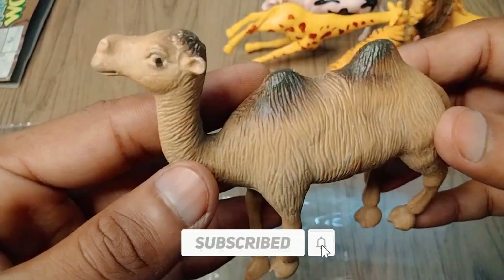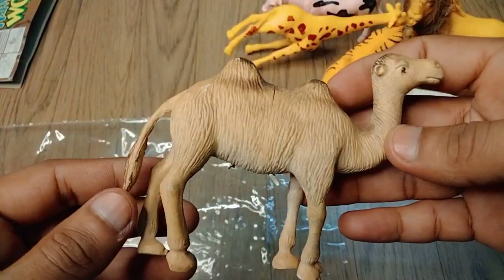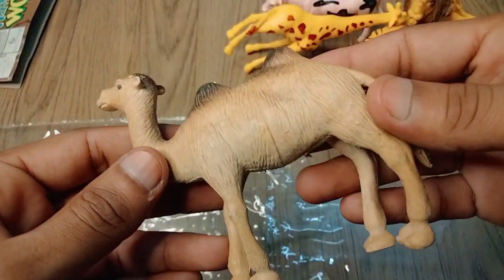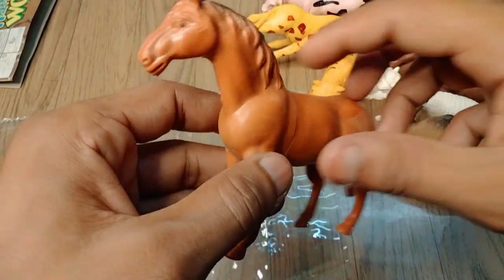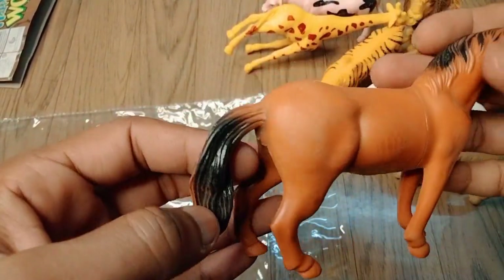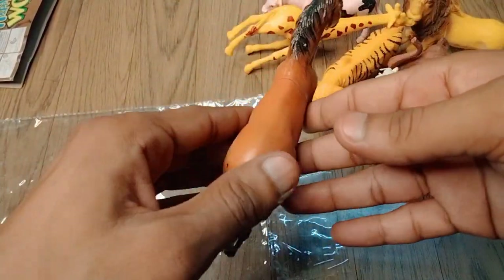So next, guys — camel! Wow, look is amazing, realistic camel, beautiful look, guys. Plastic realistic design, high quality camel figure. So next, guys — horse! Wow, red horse, look is amazing. Red and black darkness horse, look is amazing. Horse, wow, very nice!